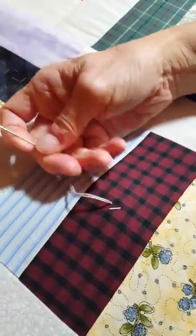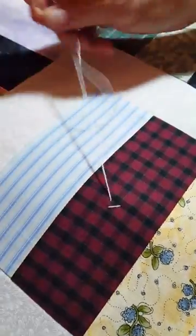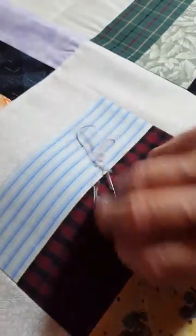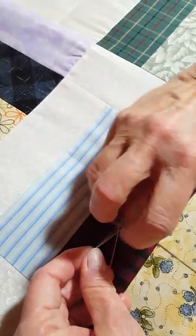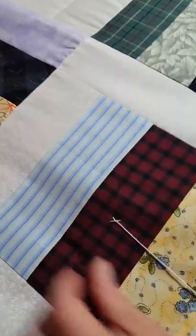Got a knot again underneath — under the cross, back under the half leg, through — hold your thread tight.